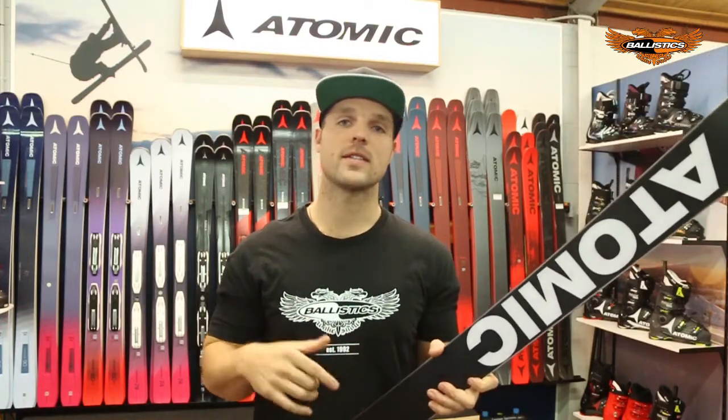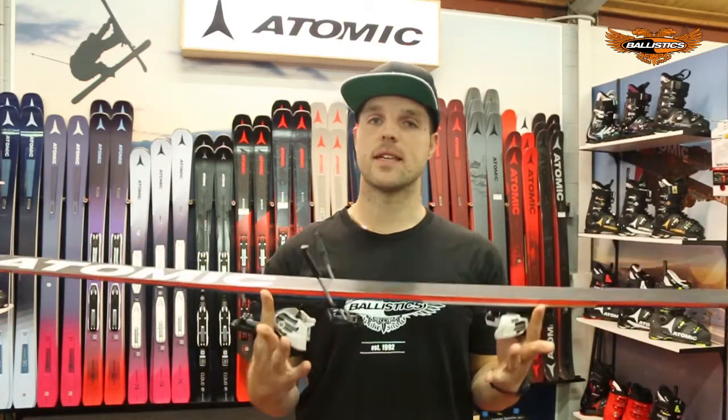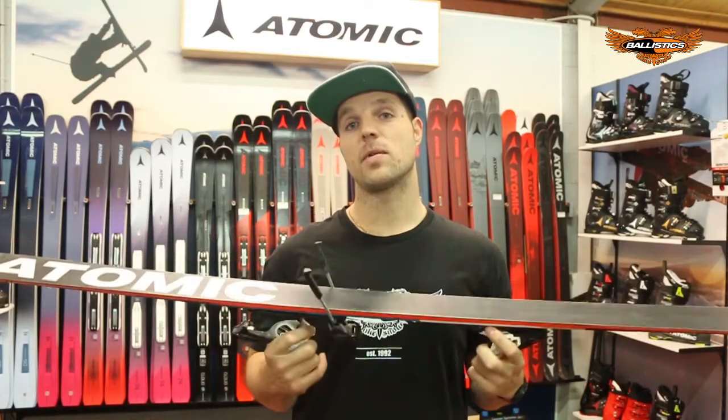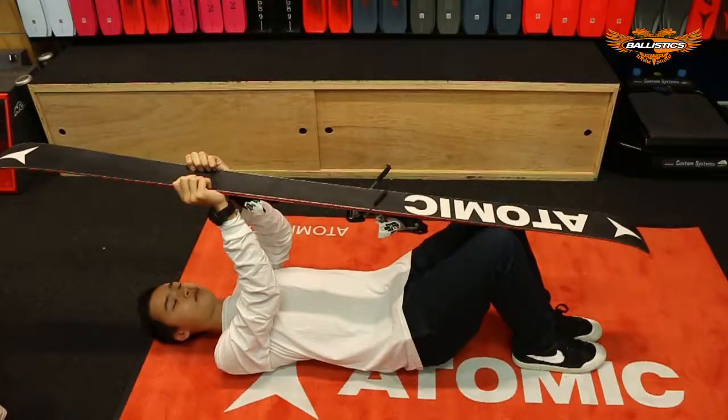Today we're only talking about rust and burrs. The first part before you maintain your edges is you need to set your skis up on a ski vise. If you don't have ski vises, use a couple of toolboxes or some books. If you don't have any books, use your Shopboy.